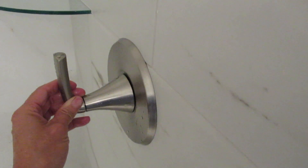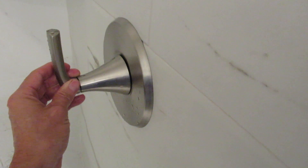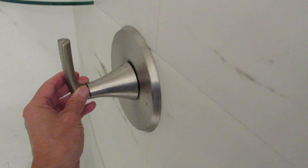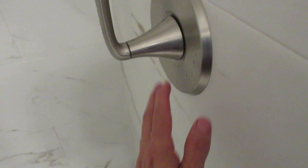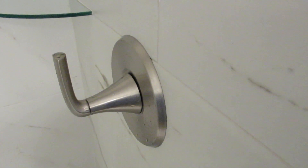It must be a law or something — the federal government probably said they had to put those in from the manufacturer. But if you can take them out, you can take them out. If you go on YouTube and search 'remove anti-scald valve,' there are different videos on how to do it for different brands of faucets.